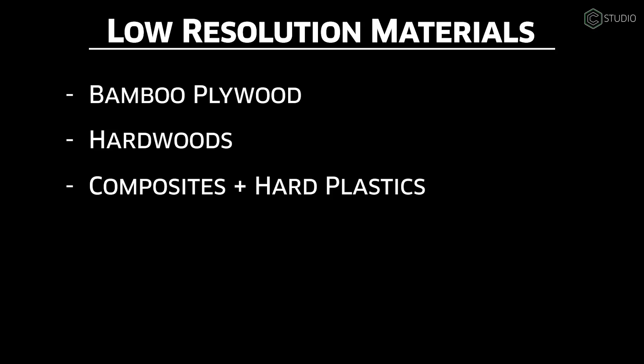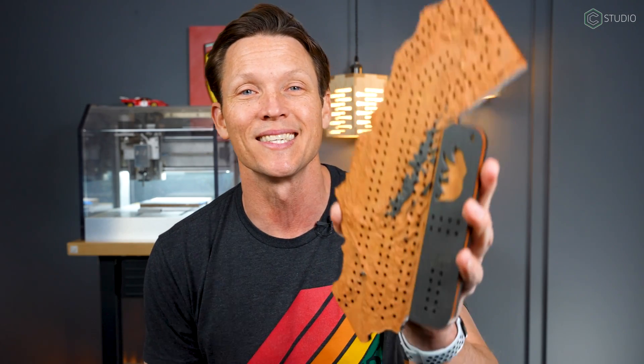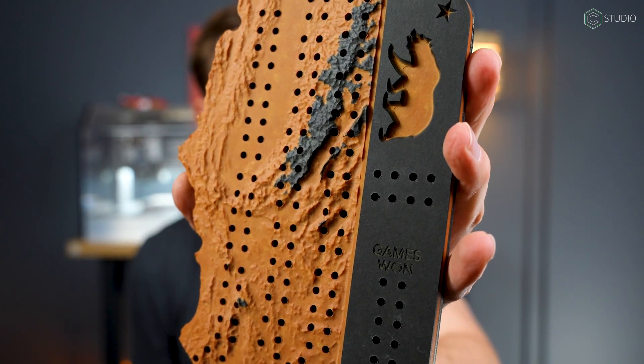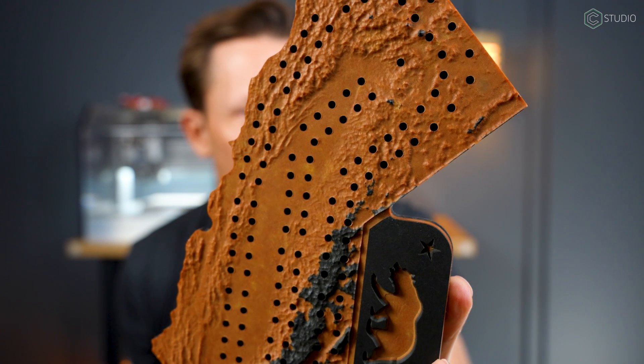Next in high resolution: composites and plastics. This is Richlight — it's compressed paper and epoxy. It has a really nice matte finish and a good feel. It's two-tone, so as you carve into it, the colors can change. Excellent for signs, and it's actually weatherproof — you can use it for cladding on houses. Yes, it's expensive, but it takes details beautifully. This is a topographic map of California as a cribbage board, and you get a feel for the details that are possible.